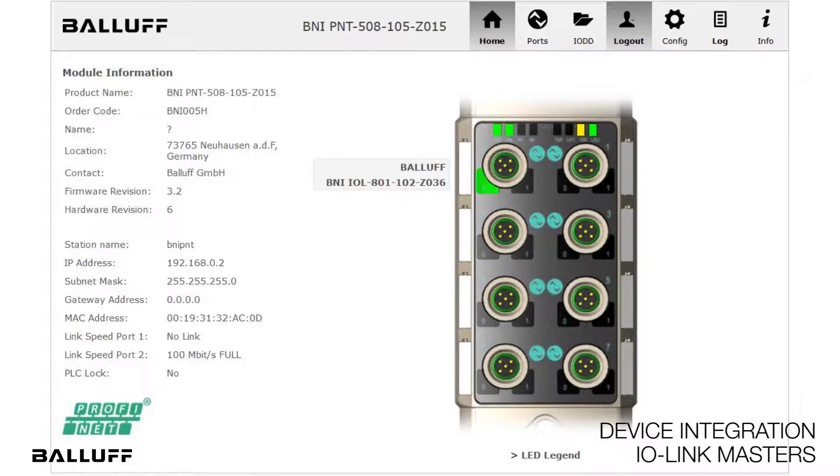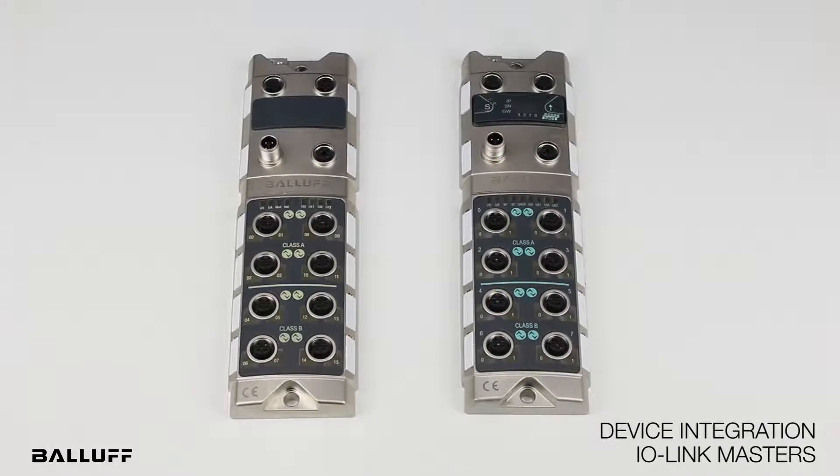The web server also offers capabilities for remote monitoring the device. These masters are ideally suited for emerging IIoT applications, such as condition monitoring or predictive analysis.